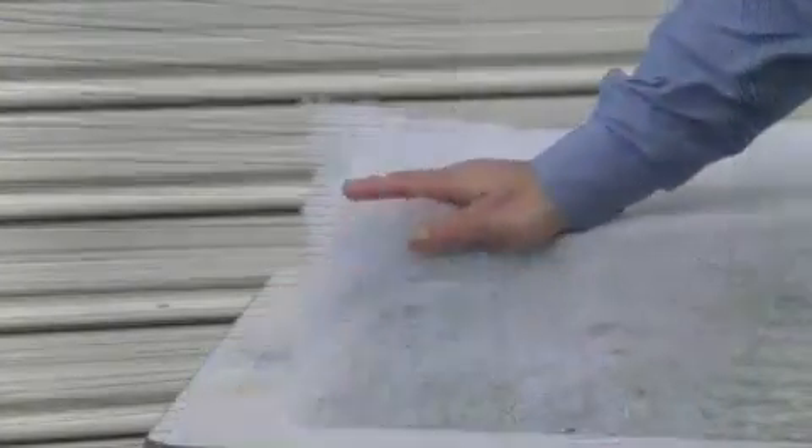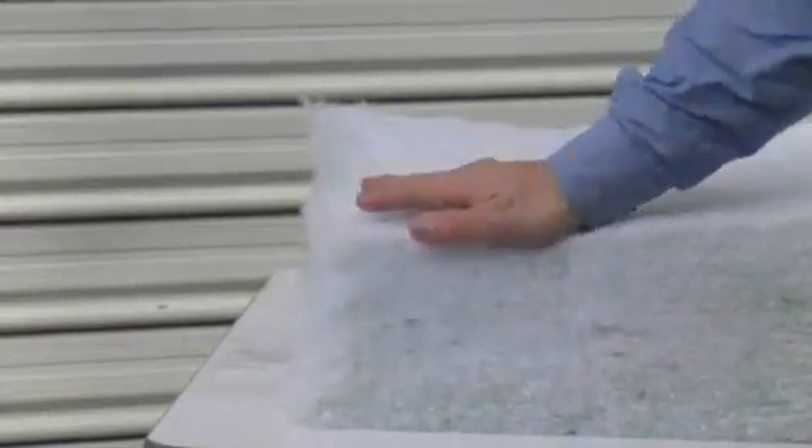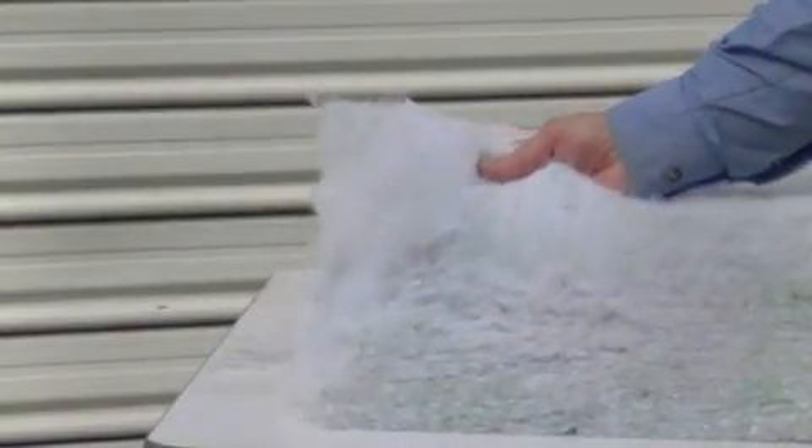You'll notice I'm sitting on a batt right now. One of the beauties of this product is its loft — that is its ability to spring back to its original shape. There are lots of other products that you can't do this with, and therefore you don't know what R value you're going to end up with once they've been compressed. We're going to do a few more tests on this product right now and see how it performs.